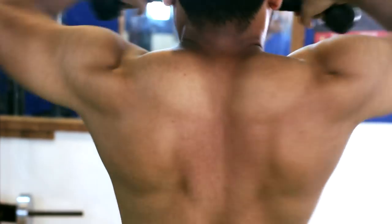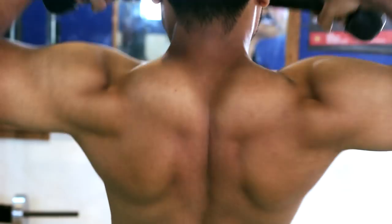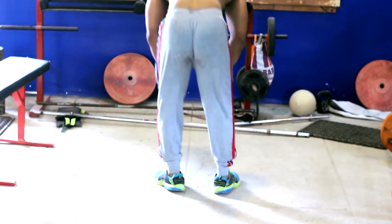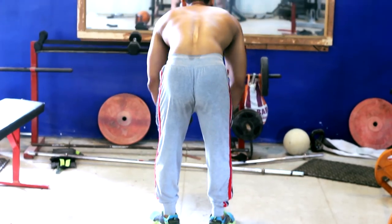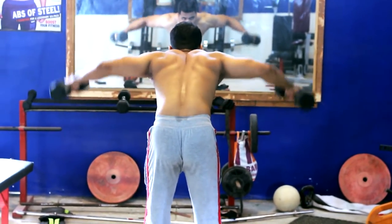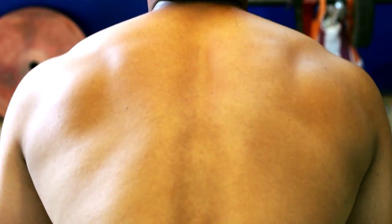For quality muscle development, isolation exercises and muscle separation are important — piece-to-piece separate development. The next exercise is Bent Over Lateral Raises, which targets both traps and posterior deltoid, helping develop back shoulder size and shape. It is one of the best exercises for this purpose.